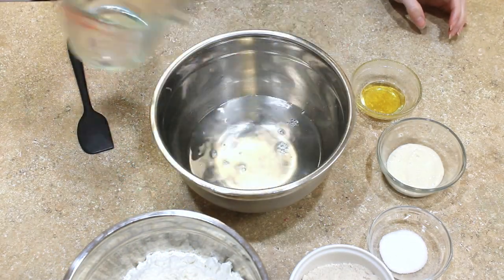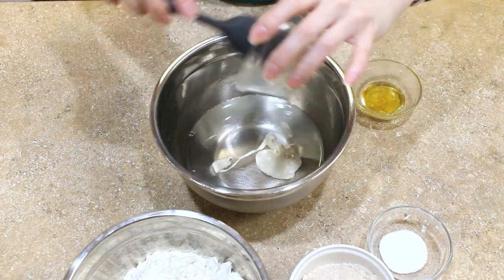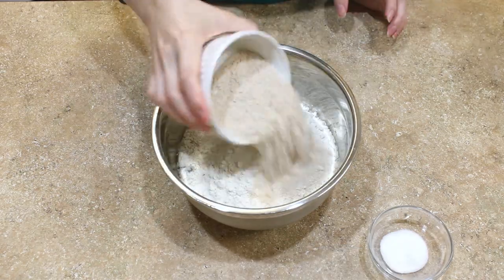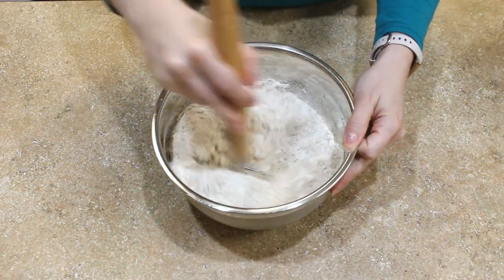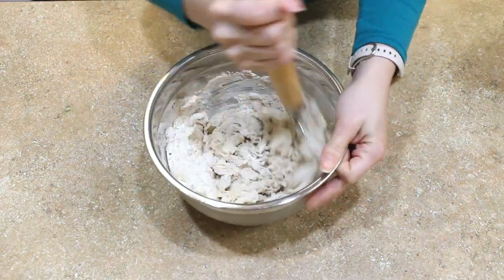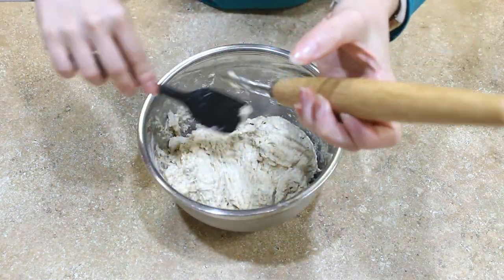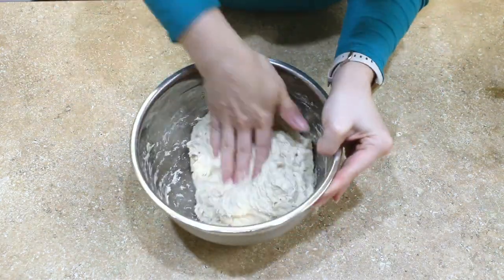Add your water, unfed sourdough starter, honey, bread flour, whole wheat flour, and salt to a bowl. You can use a Danish whisk, spoon, or your hands to combine. Once the dough is basically all combined you're probably going to have some dry pockets of flour hanging out on the bottom. Use your hands or a bench scraper or bowl scraper to incorporate that into your dough.